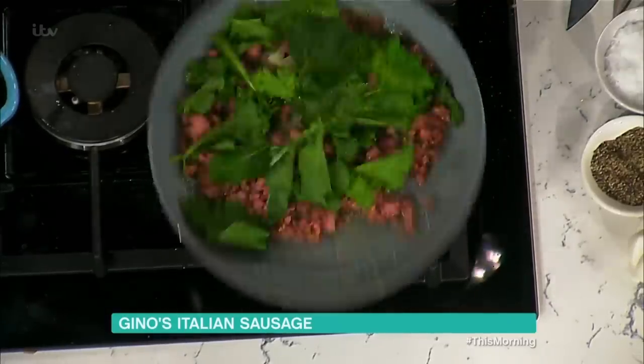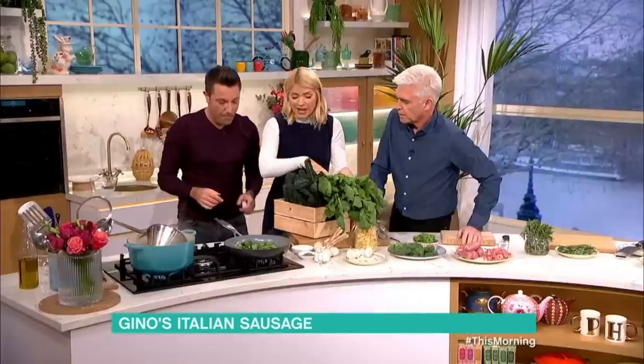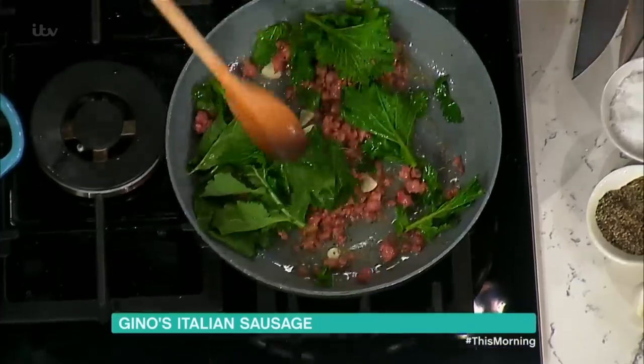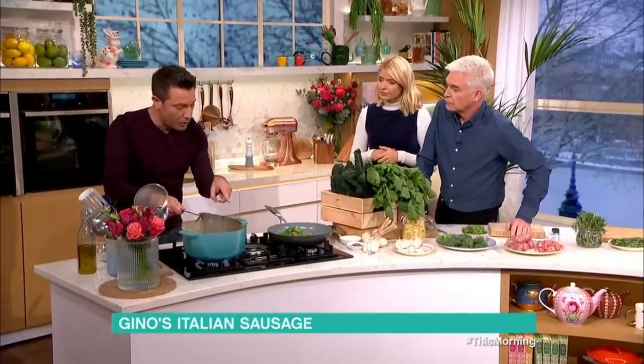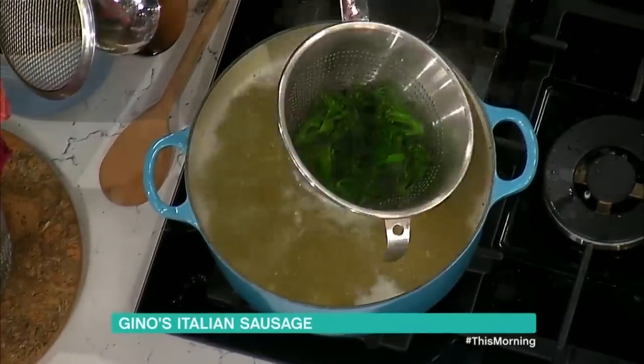Whenever you go to the supermarket, you can use cavolo nero or regular broccoli as an alternative. What I've done here is cook the pasta in salty boiling water, and then cook the broccoli in the same water. It's got salt, it's boiling at the same time — it's a very good idea.